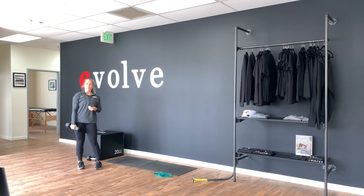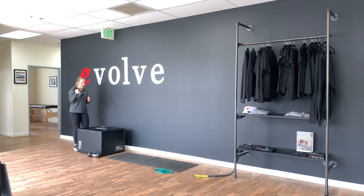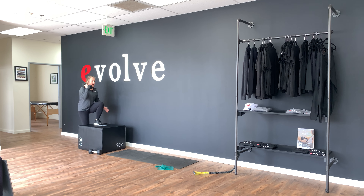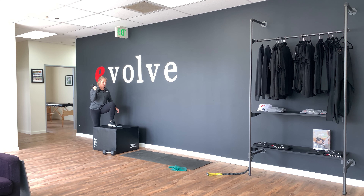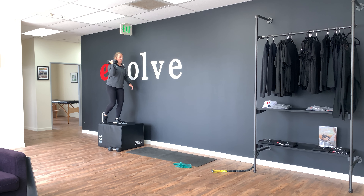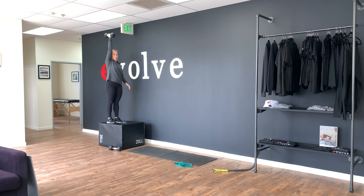All right, so for day three, our first exercise is a step up with an overhead press. We're going to put that weight in the opposite arm, hold it right about shoulder height. We're going to step up, drive the knee up, drive the arm up, and back down. If you have trouble with the balance, you can step up, both feet on the box, and drive the arm overhead.